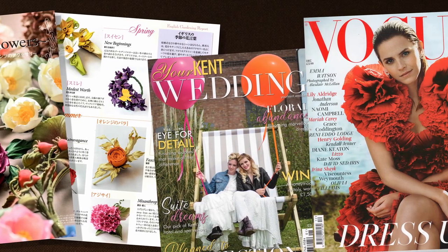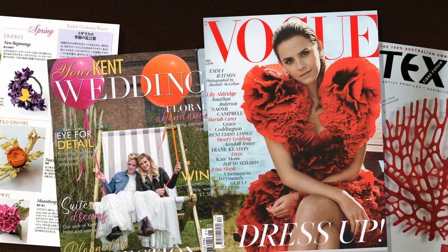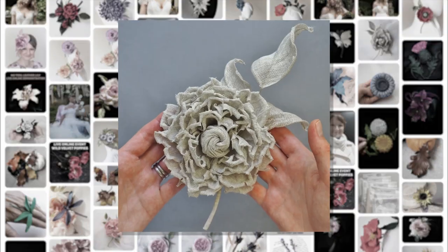Over the years, my pieces have appeared in magazines across the globe, from Australia and Japan to the UK, including British Vogue. I also share much of my art with my large Pinterest following.